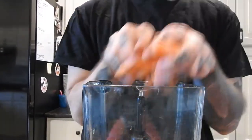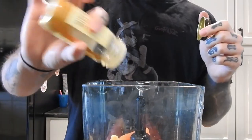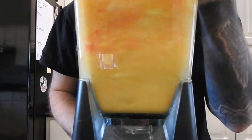I add all those things to a blender. I'm adding a little bit of water and some ice so that it's cold and it blends better. And I'm just blending it up really, really good.